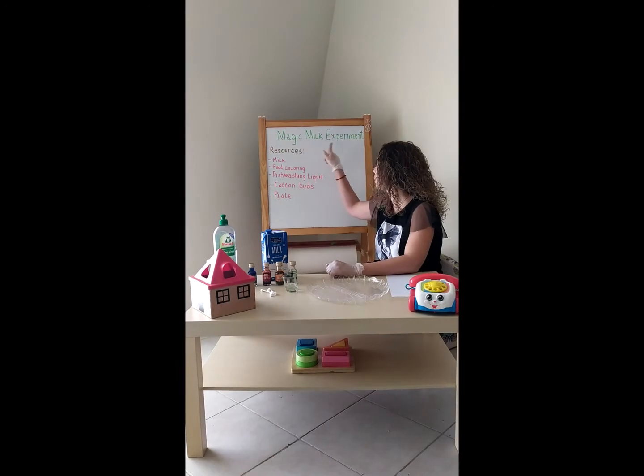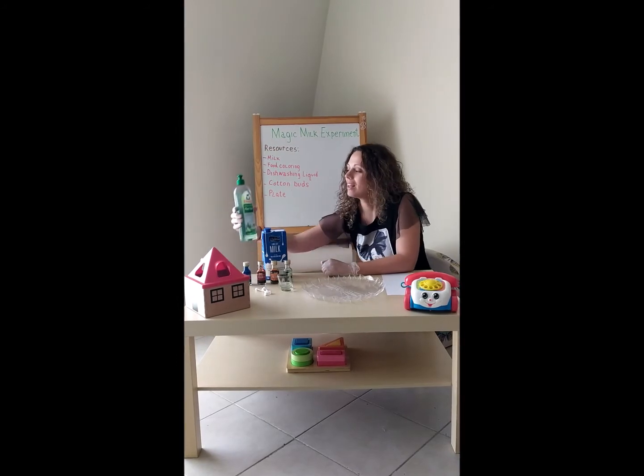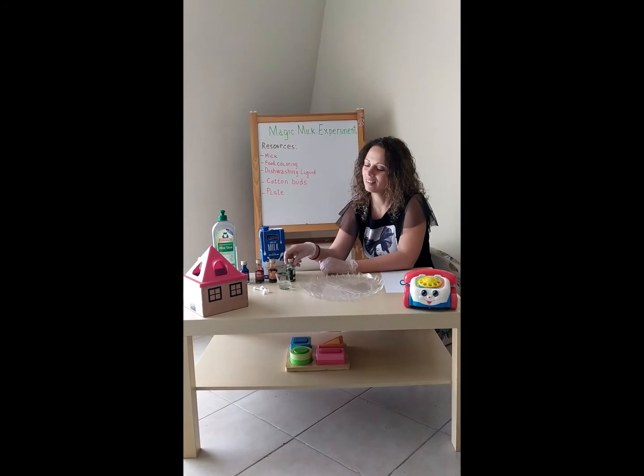Hello everyone! Today we are going to do a magic milk experiment. What you need is milk, dish washing liquid, food coloring, and a cotton bud.